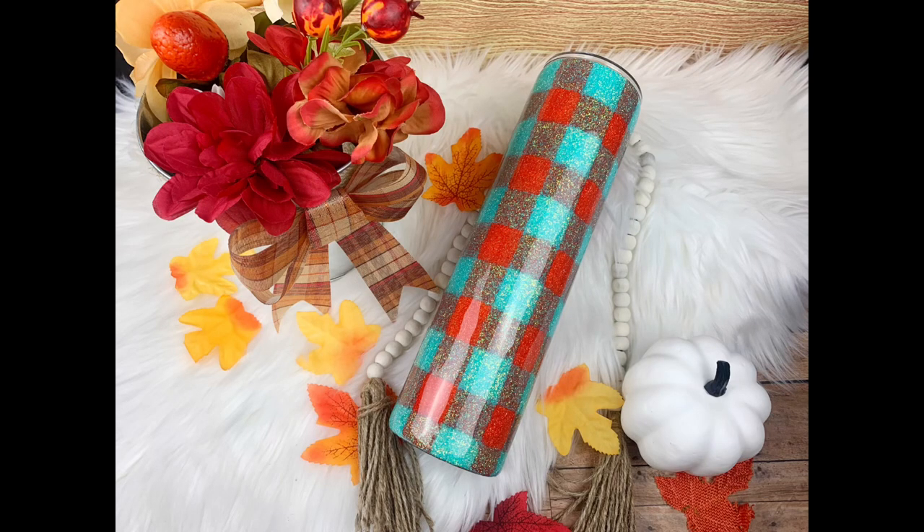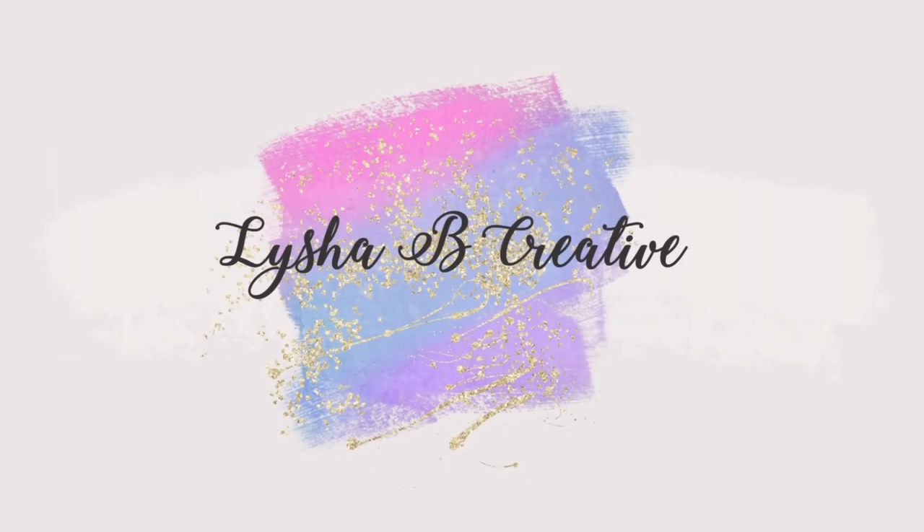Hi everybody and welcome back to my channel. I'm Alicia from Alicia B Creative and if you are someone who struggles with setting up a background for your Tumblr photography, I am going to show you exactly how I set up my backgrounds, where I get my supplies, and how you can edit your photos. So let's go ahead and get started.